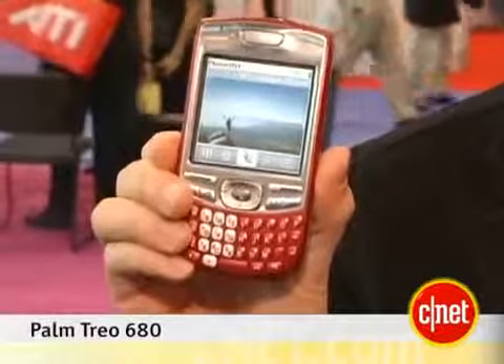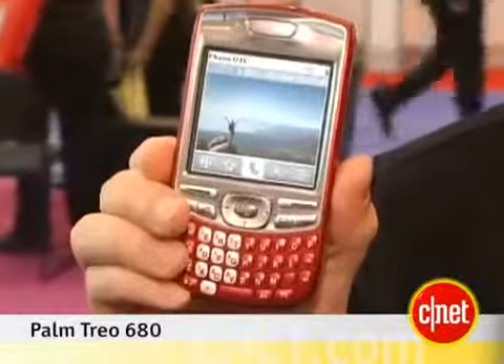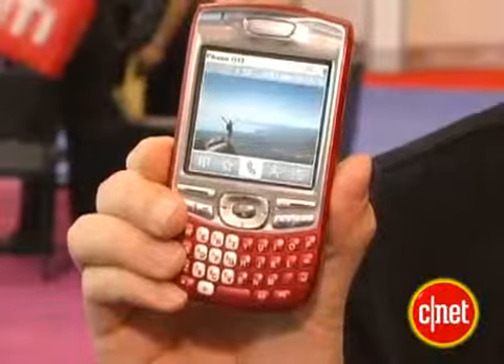Rich DeMuro in New York City at Digital Life 2006, taking a look at the newest addition to the Palm family, the Treo 680. This is a GSM phone they just launched today, and it works on GSM networks, although they haven't disclosed exactly which carrier just yet.